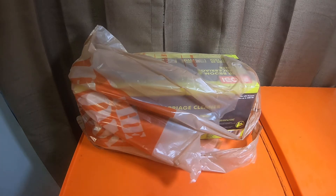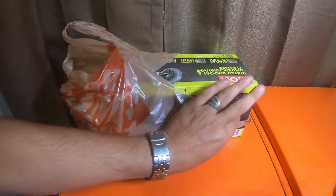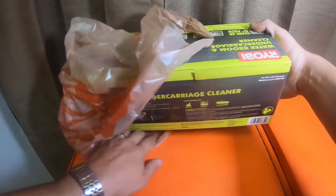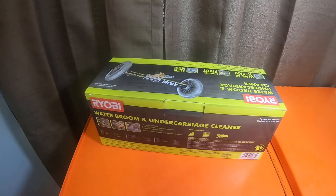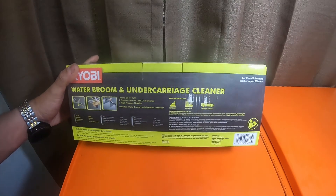So I got a singular Ryobi item. This is actually a pressure washer item. I've been picking up quite a bit of pressure washer accessories and items the last few weeks. So this is the little water broom and undercarriage cleaner.